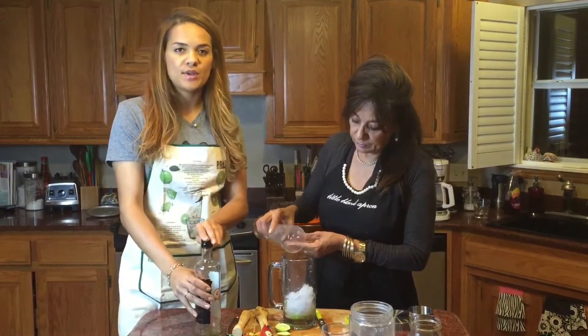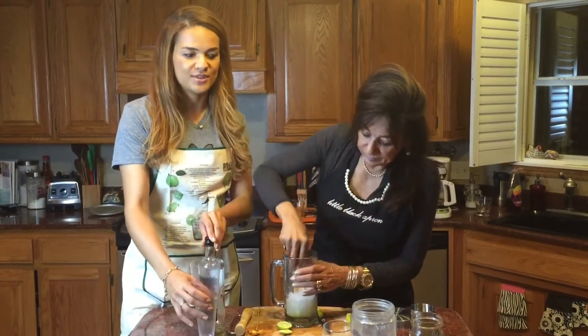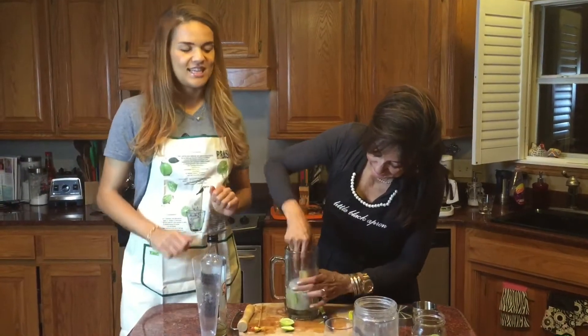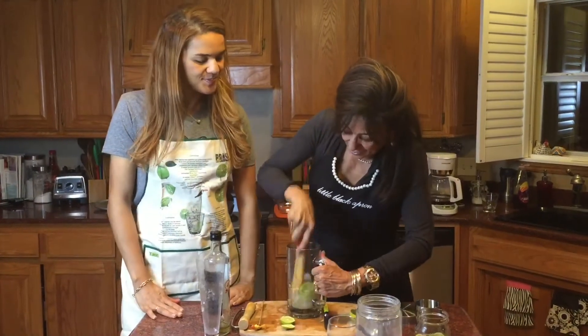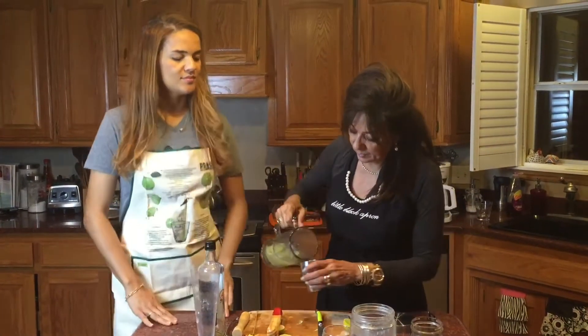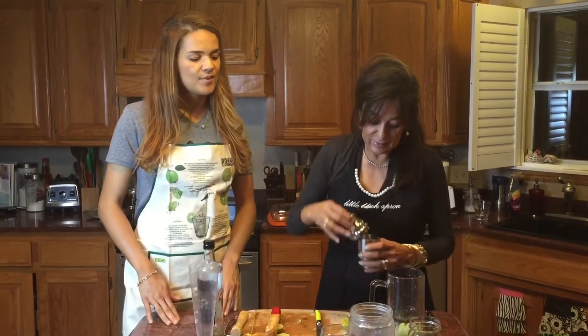Add a little bit of crushed ice and mash it really well. Super easy and efficient — it tastes just like lemonade, but be careful because it is strong. And then we're going to shake it.